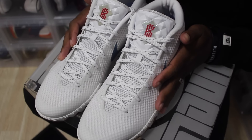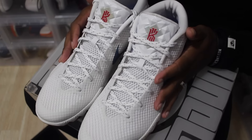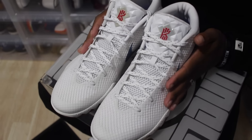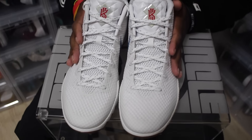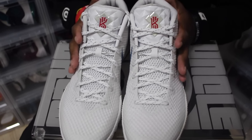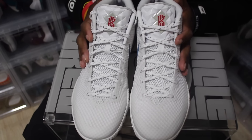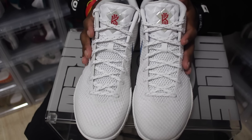Last but not least, I want to talk about my favorite Kyrie 1 sample that I own in my collection — this is the Kyrie 1 Uncle Drew. This one was definitely special to me, not just because there were only two of this sample, but Kyrie actually gave me these. And I saw these way before anyone else, in the Pepsi box.